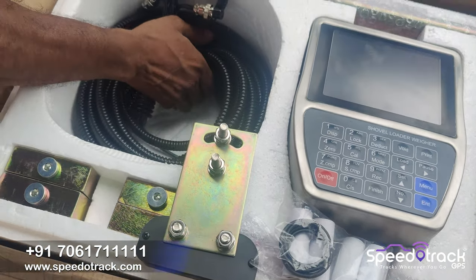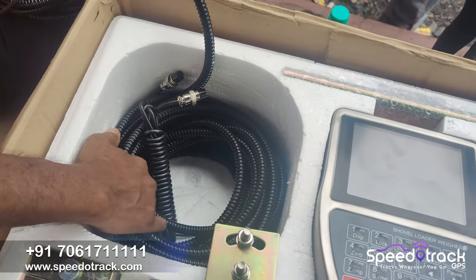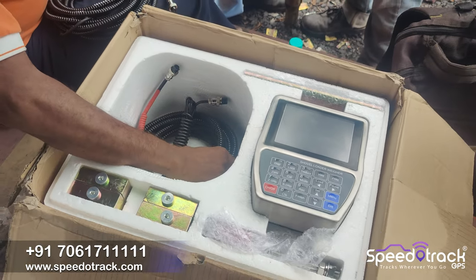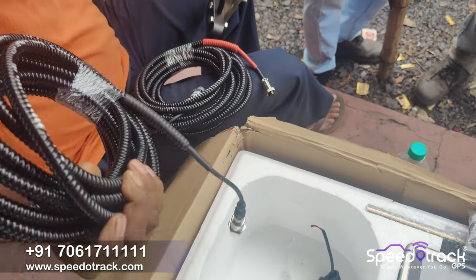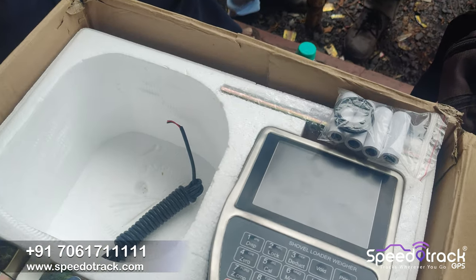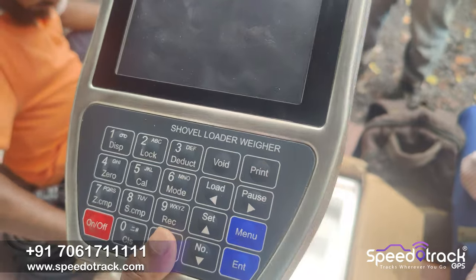Inside the SpiroTrak payloader bucket load monitoring system you will get the main unit, oil pressure sensor, position sensor, wiring harness, printer roll, etc. The machine is made of pure stainless steel for rough environments.